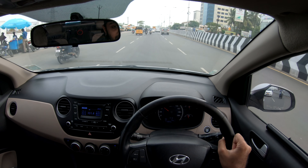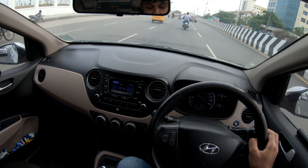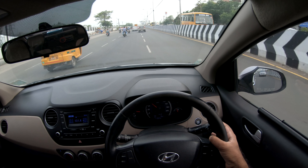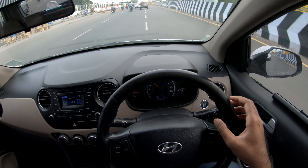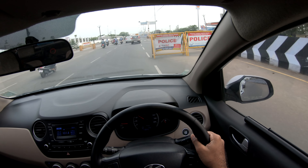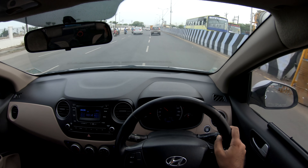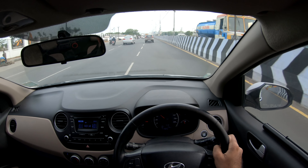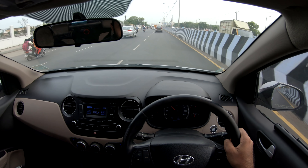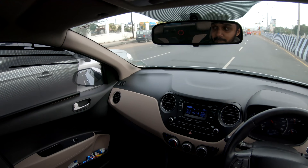Overall the mileage is great. The engine produces 81 horsepower, with a rev limit of 6,500 RPM. Personally, this car can reach 165 km/h and is stable at that speed with no issues.